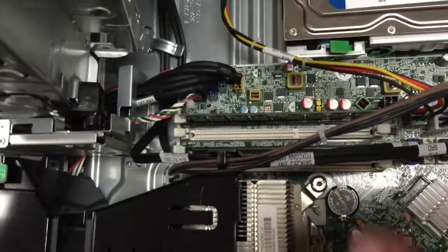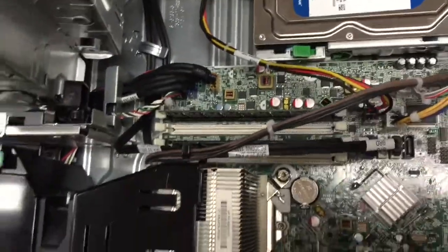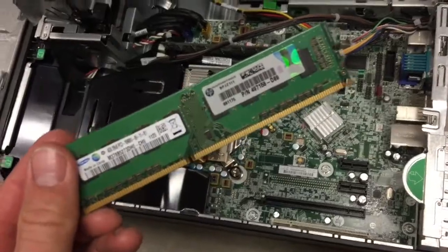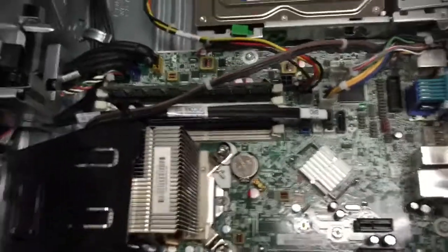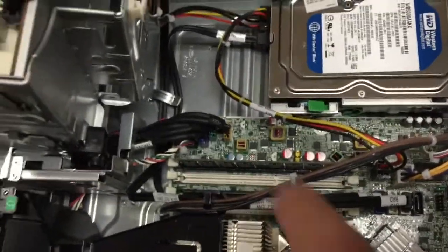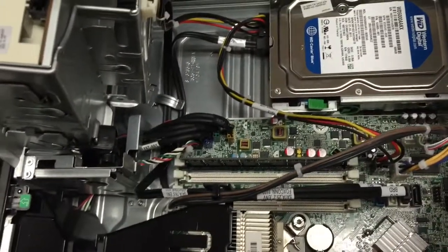Make sure to use that same slot. In the event that you have more than one RAM stick in your computer, take them all out and put just this one back in that we send you. Make sure you're putting it back into the slot that's black on that outer edge.